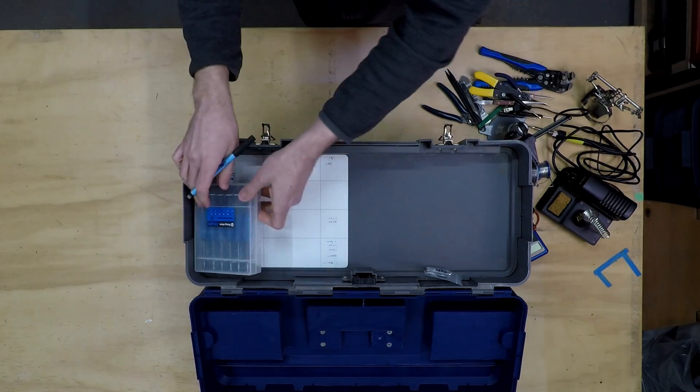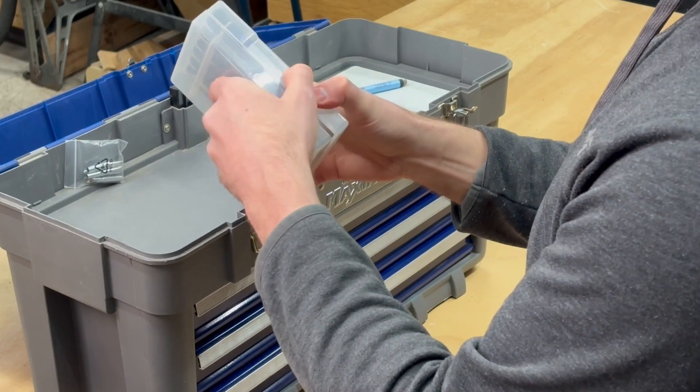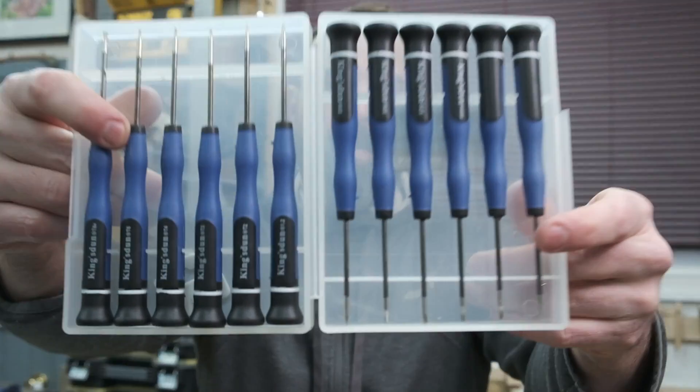Got some more specialty bits for opening up phones and whatnot — this is kind of cool actually. And just some precision screwdrivers, nothing fancy.